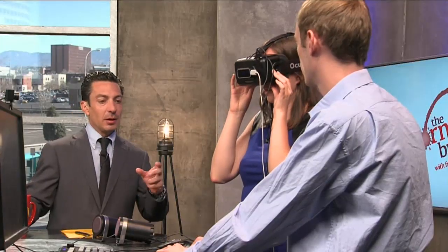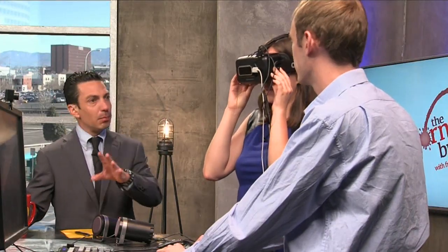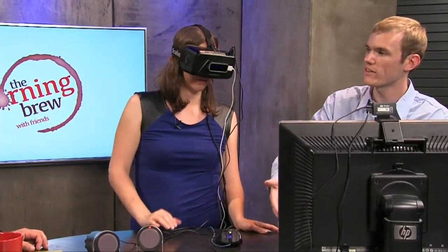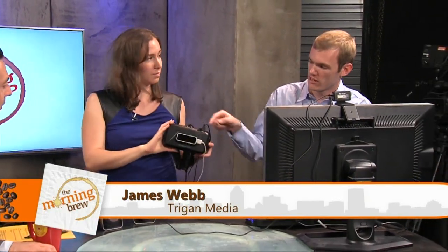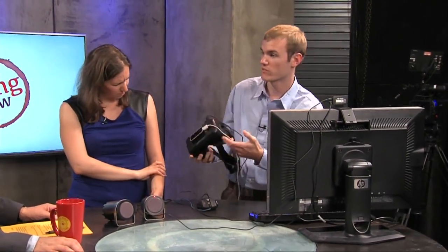It's kind of like the old-style View Master I had when I was a kid — exactly, but with a moving picture behind it, and it's full computer monitor quality inside the headset. The Oculus Rift actually hasn't released a consumer version yet. I was going to ask how you even got this one. It's a development kit — Dev Kit 2. If you're a developer, you can contact Oculus Rift and they'll provide you with a kit for a fairly expensive amount of money, but once you have it you can do whatever you want with it.